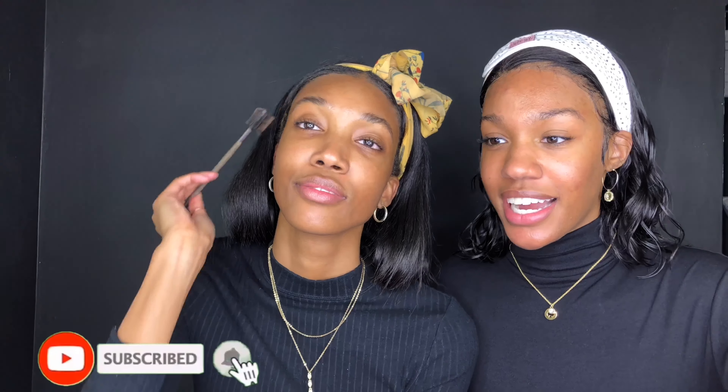Welcome back to our YouTube channel! We're going to be doing holiday glam today. Our little setup is so cute — I wish you guys could see it. Asha made me put this bow on my head; I wanted her to look formal and fancy. Let's get started!